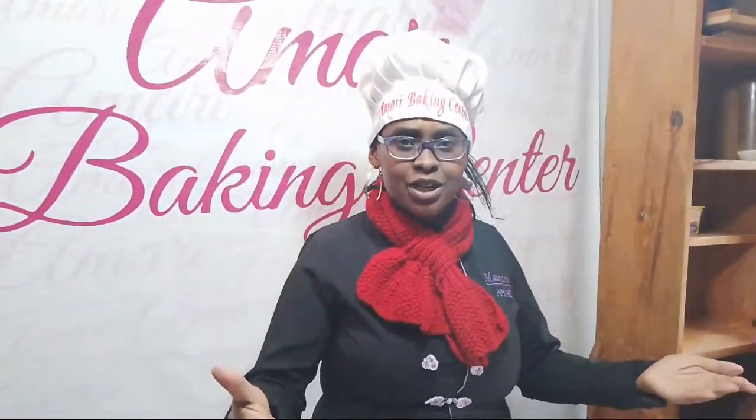If you're new in this channel, my name is Maureen Bilhakamari, founder of Amari Baking Center. And in this channel, we share anything about cake decoration tutorials, baking tips, sometimes baking for business advice.